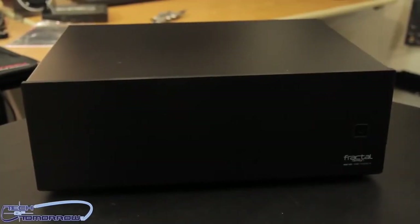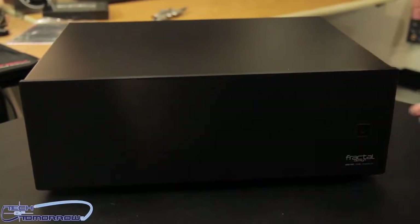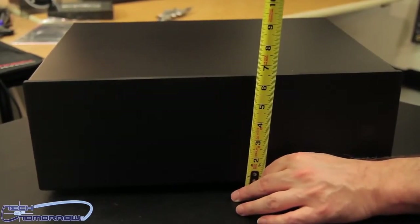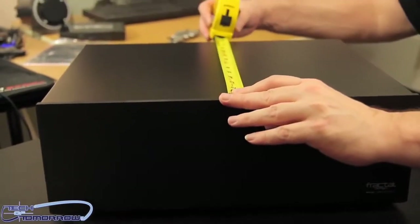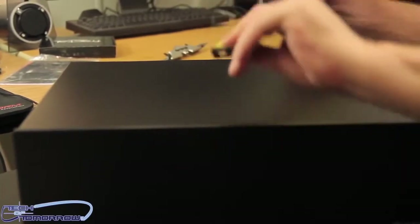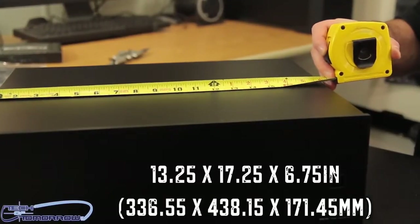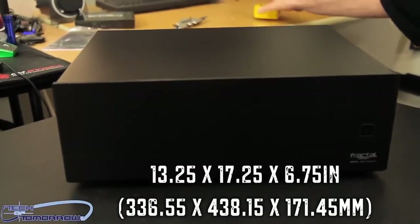Now we have the case out of the box, the Node 605, everybody. We're going to start off by measuring here in the front from the ground up, and we can see that this case is six and three-quarter inches high. The depth is 13 and a quarter inches, and the width is 17 and a quarter inches. We'll have all this translated in millimeters for you folks — so that's the size, always important.